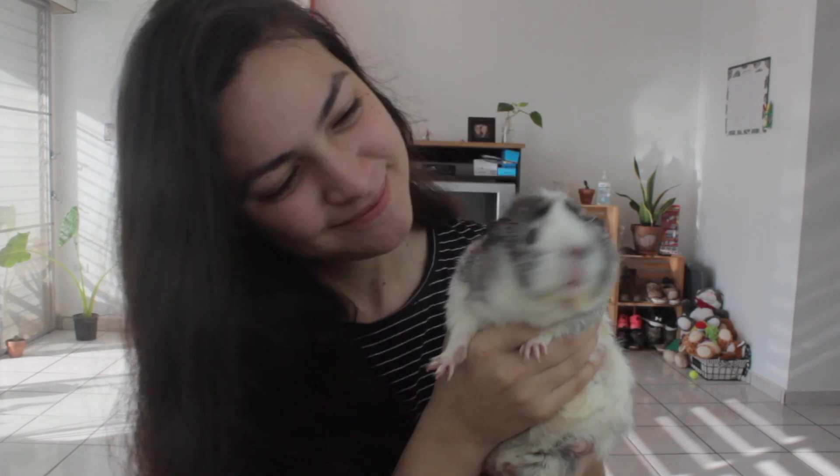Good morning everyone, my name is Monica from Monica Wildlife, and this is Luna. Luna is an Abyssinian guinea pig that was rehomed to our family last August. Luna and her cage mate Nova are in need of a nail trim, so today we are teaching you how to trim guinea pig nails at home.